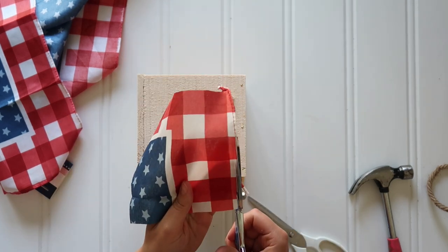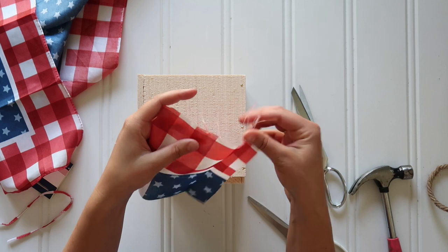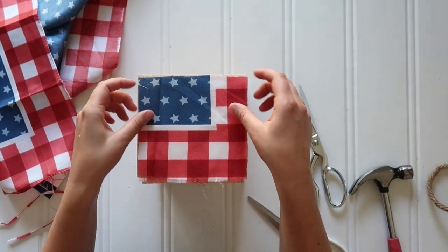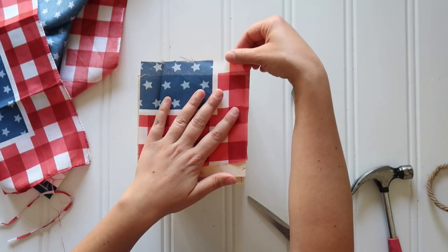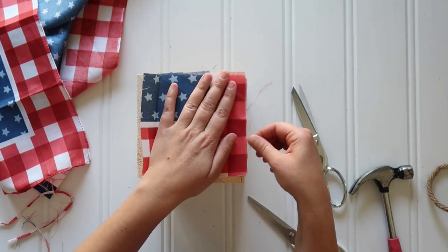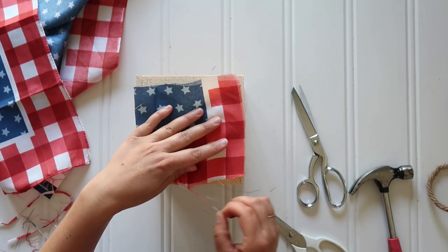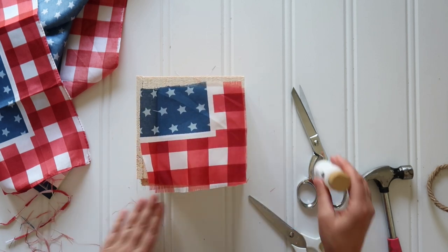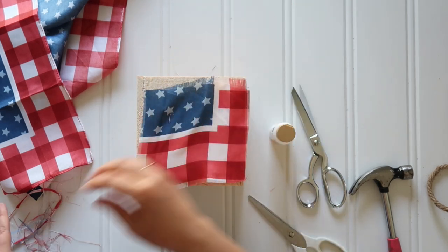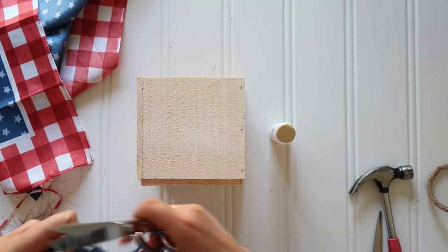Since the bandana I was working with was a synthetic material, instead of trying to get really clean edges like you could with cotton or a natural fiber, I decided to just fray the edges about a quarter of an inch on all sides — work with what you got! Also, if you can't find these bandanas, the dollar store has patriotic scarves with cute patterns, or you could get a fat quarter from the craft store.